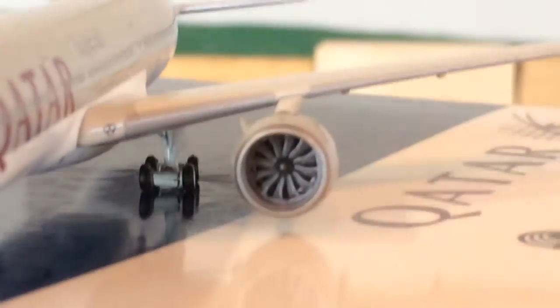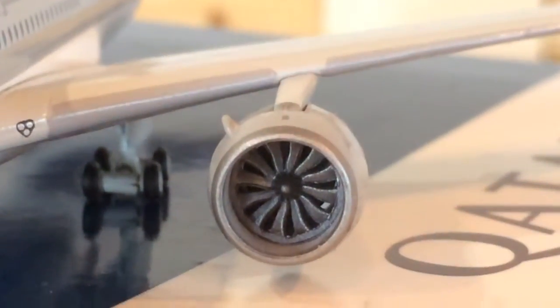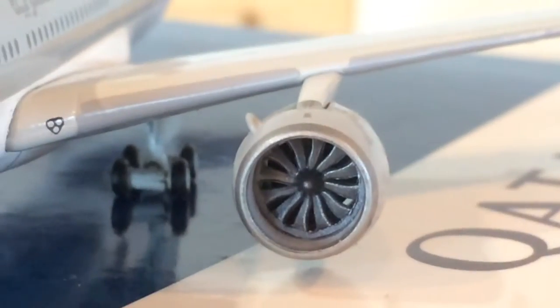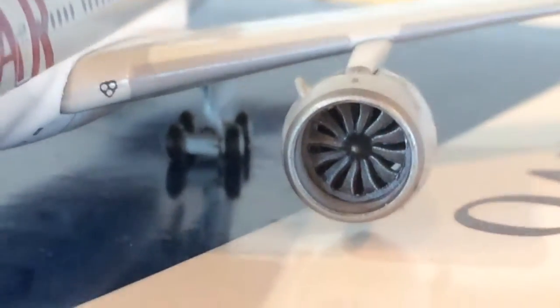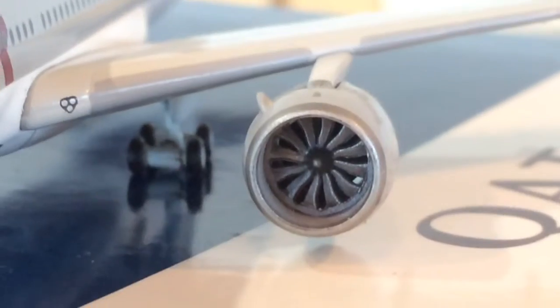One thing I really like about this plane: the engines are really nice. The fan blades — you can actually see through them. They're really nice and really detailed. The engines are just phenomenal on this model. GeminiJets just did a great job. Unlike other engines — for example, here's a Herpa 767-400, and you can just see those engines compared to these engines. Really awesome engines on this one.